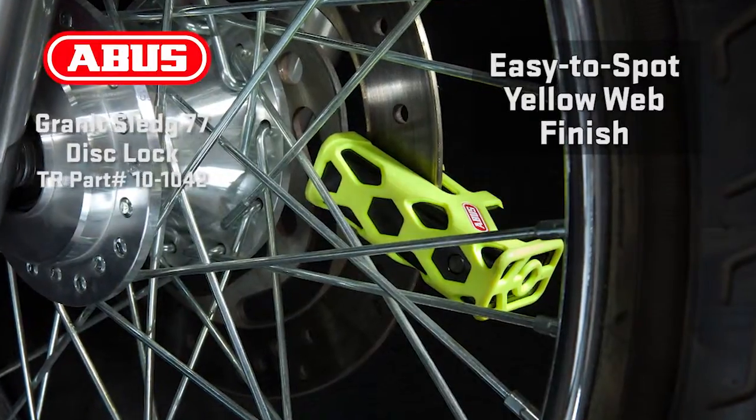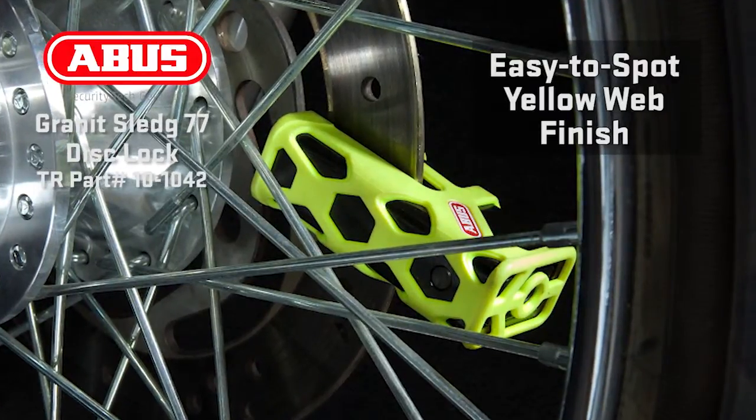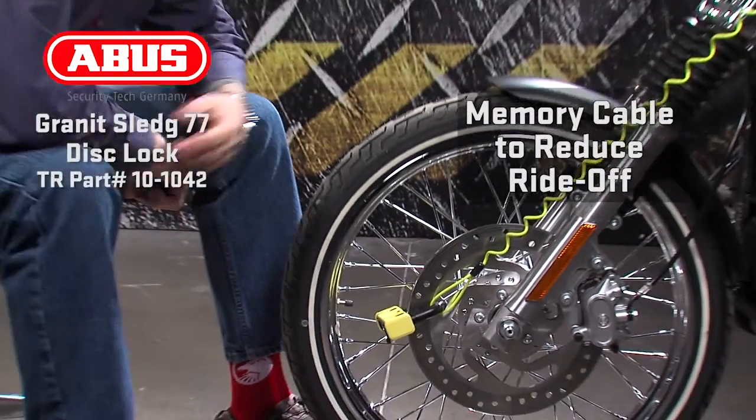The Sledge 77 comes in an easy-to-spot yellow web finish, making it as visible and good-looking as it is strong. At a security level of 17, the Sledge 77 is a great non-alarm option and includes a memory cable to reduce unintended ride-off.